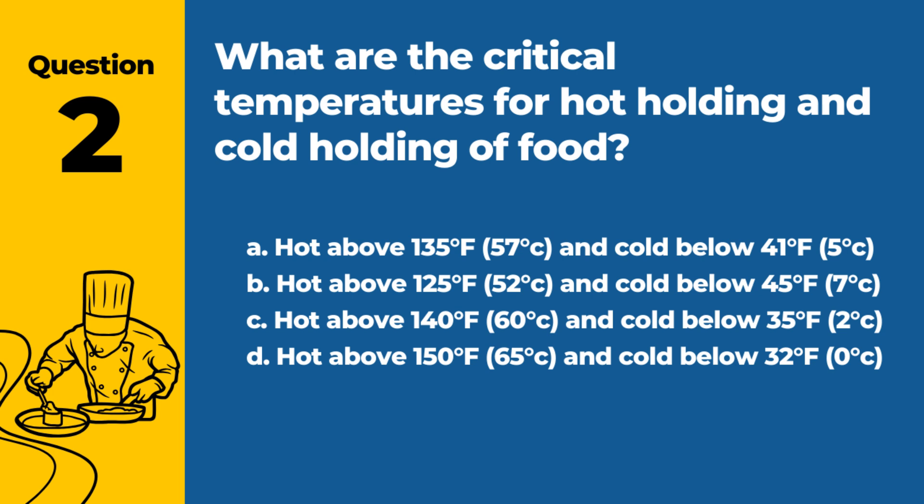Question 2. What are the critical temperatures for hot holding and cold holding of food? a. Hot above 135°F (57°C) and cold below 41°F (5°C). b. Hot above 125°F (52°C) and cold below 45°F (7°C). c. Hot above 140°F (60°C) and cold below 35°F (2°C). d. Hot above 150°F (65°C) and cold below 32°F (0°C). Answer: a. Hot above 135°F (57°C) and cold below 41°F (5°C). These temperatures prevent the growth of harmful bacteria.